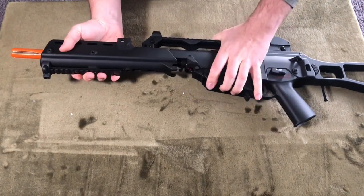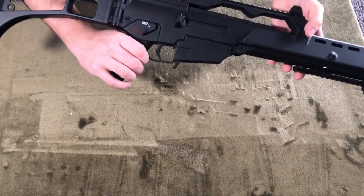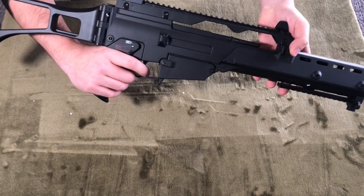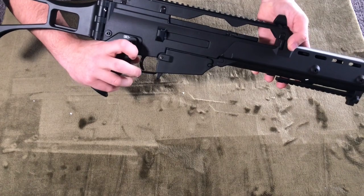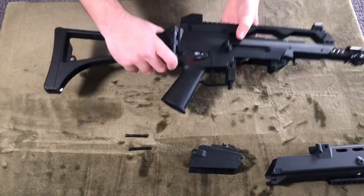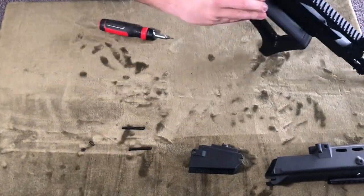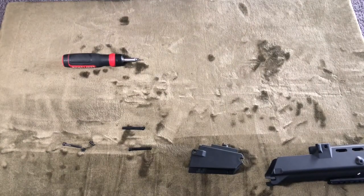Let's hear how this thing sounds with that 7.4 volt lipo battery. I'll be honest, it didn't surprise me. It sounded about the same as it used to — definitely a crisp trigger, but nothing too impressive.